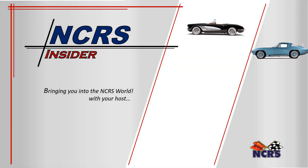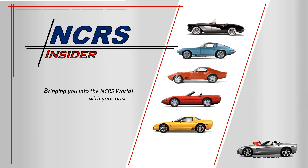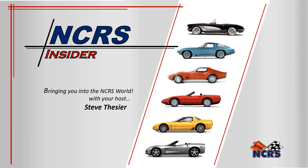Welcome to the NCRS Insider, bringing you into the NCRS world, with your host Steve Thasier.